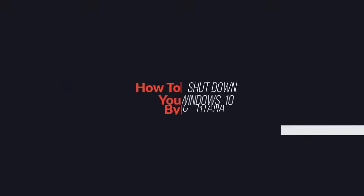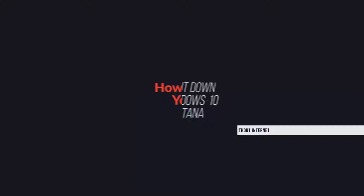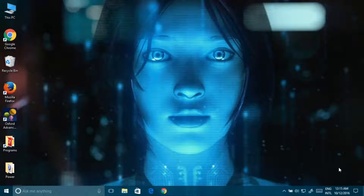Welcome guys, today I am going to show you how to shut down your Windows 10 by Cortana without internet. You don't need to go anywhere. First, you need to download the two files: there is a shortcut link and there is a power button.